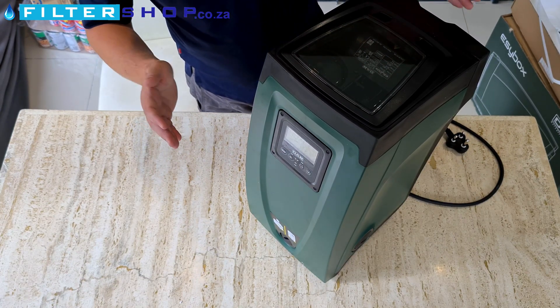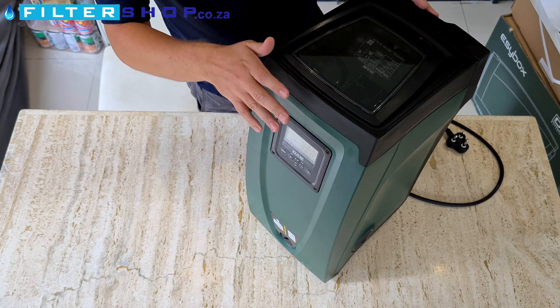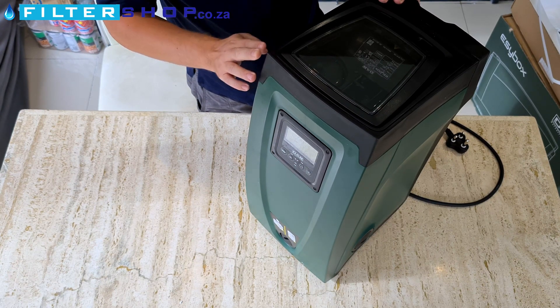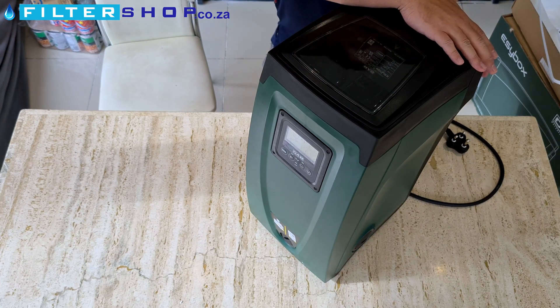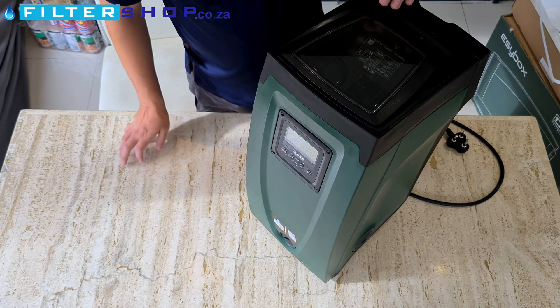Options for this: you get a cover for outdoor installations, just to prevent water damage to the electronics — especially important for variable speed drive pumps like these, which have quite expensive electronics because you basically have two inverters in there. And then you've got a wall mount bracket if you want to save floor space and mount it up against the wall.